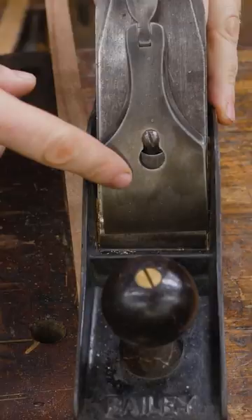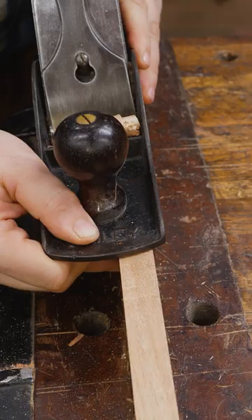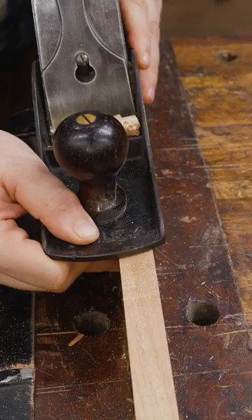I prefer to keep the plane the way it is and make it do the work for me. Number one, make sure you're taking the same thickness off of both sides of the iron. You want to make sure that a shaving on this side of the plane is the same thickness as a shaving on the other side of the plane.